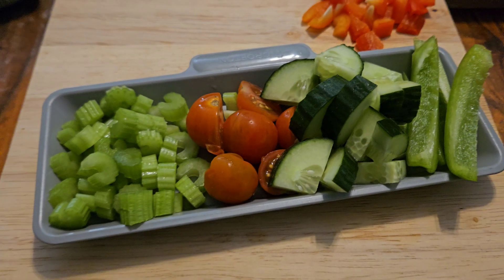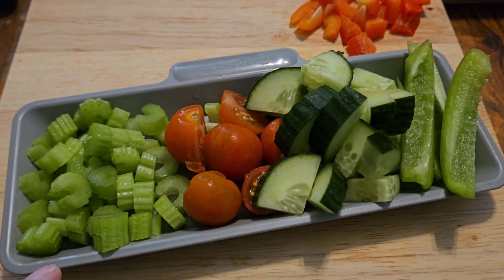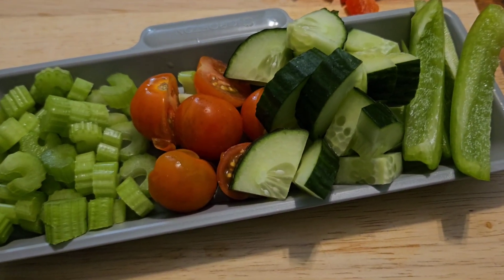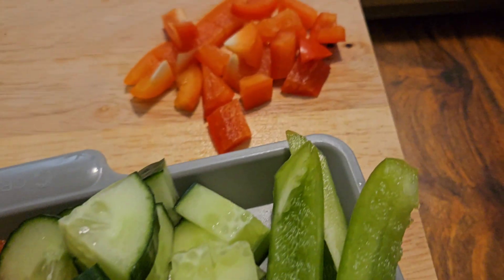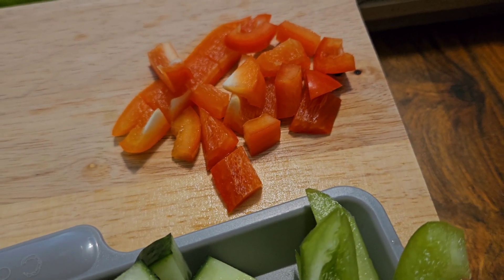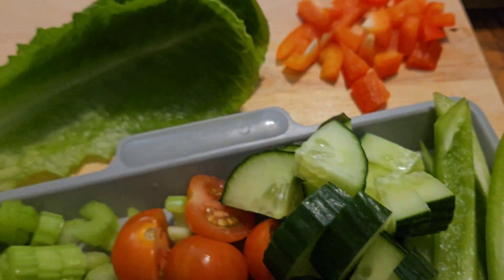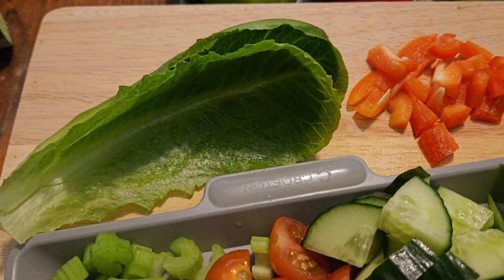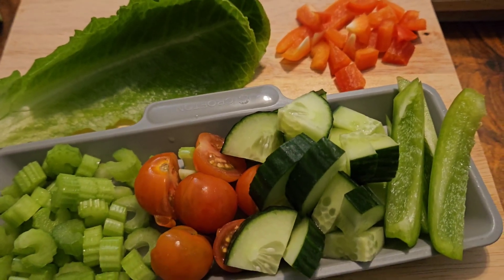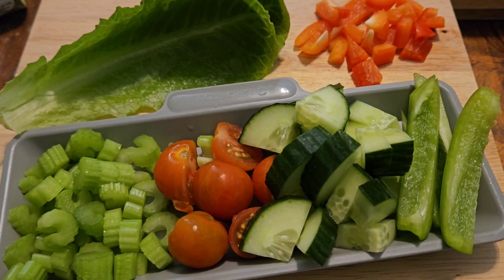So folks, there we have the celery, the tomatoes, the cucumber, and the peppers — these will all go on the plate. I've then got the red peppers there for the tuna crunch; they'll go in along with the sweetcorn. I haven't done much to the lettuce, and there's a reason for that — I'll show you when I'm eating it. But yeah, salad prep is done. Next up: time to make the tuna.